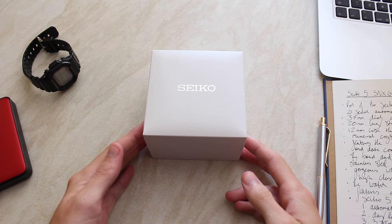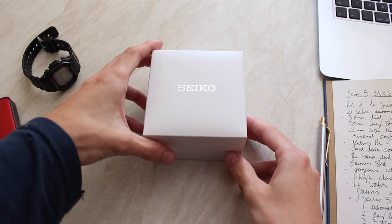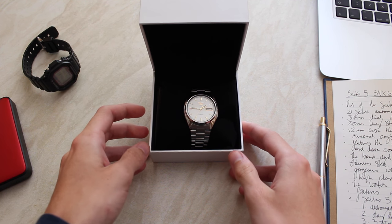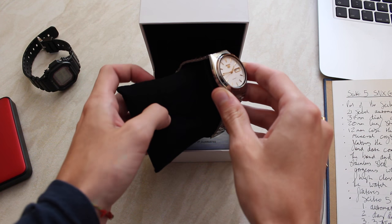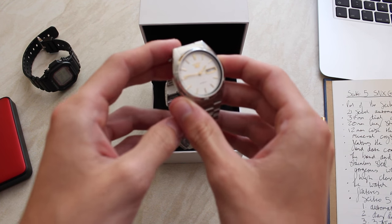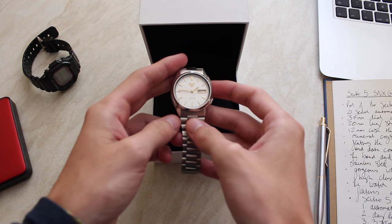Hi guys and welcome to my review of the Seiko 5 SNX G47K. This watch is part of the Seiko 5 automatic family and has a smooth and accurate 21 jewel automatic movement. As far as accuracy is concerned, since purchasing this watch I've noticed no significant change in the accuracy — no more than a few seconds — which is outstanding for an entry level automatic dress watch.